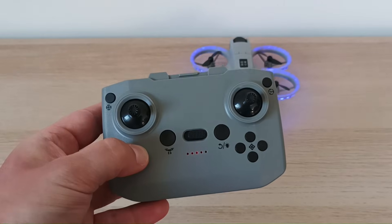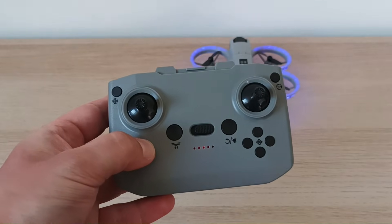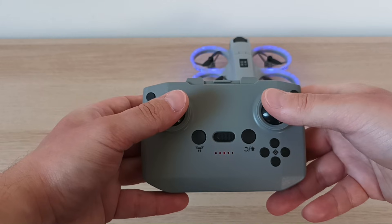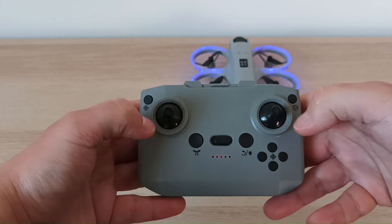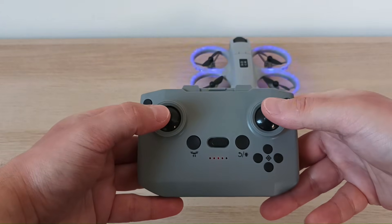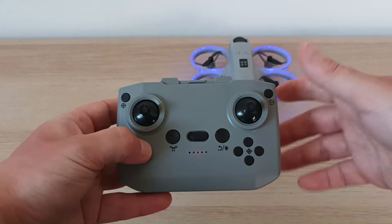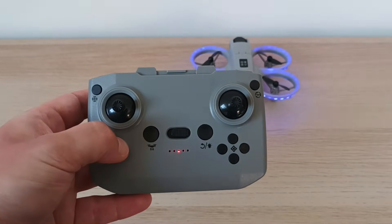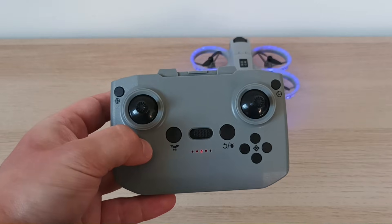The next step is to calibrate the drone when it's on the ground on a flat surface. Both sticks at the same time should be moved diagonally. You'll hear a beeping sound and see the LEDs blinking, which means the drone has been calibrated — this is sometimes called a factory reset.